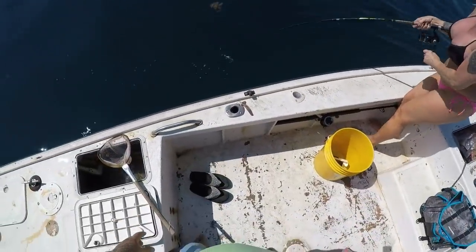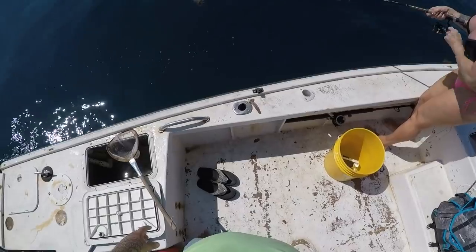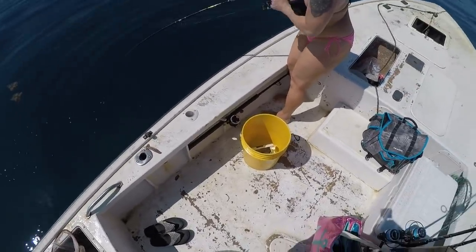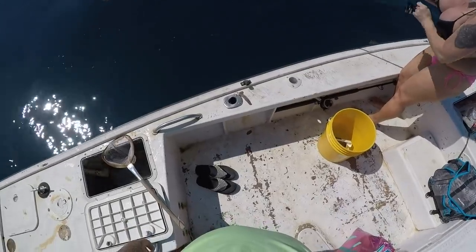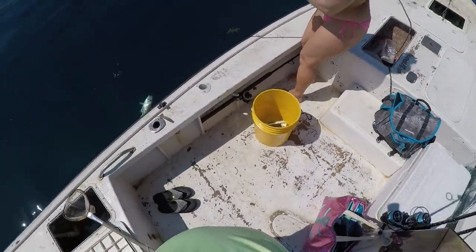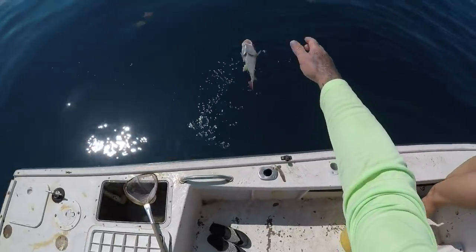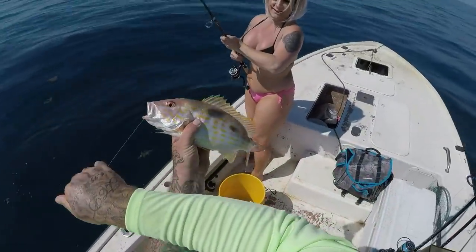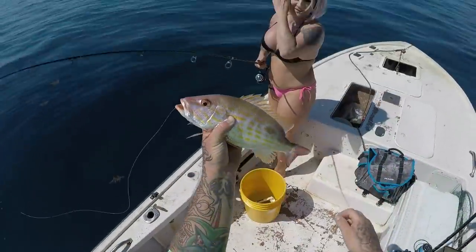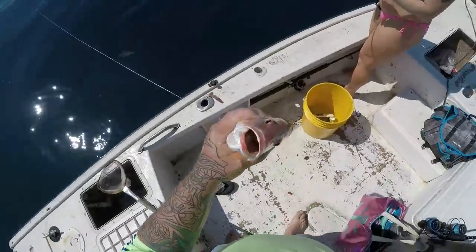Amber is hooked up with the first one! Come on - definitely better than a grunt. Come on baby! Nice lane - get that sucker in. Holy cow, look at that guys! That's what we are after. Beautiful lane - high five, babe! Awesome.